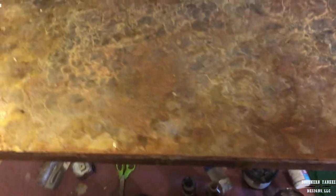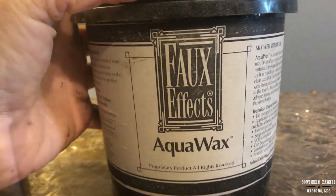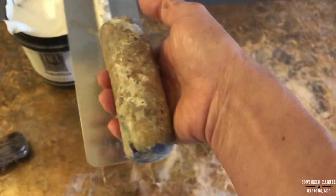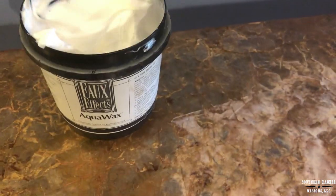I'm lightly blending everything together and going to let it dry. Now that everything's dry, I'm going to top coat just the top of the table with aqua wax. This is also a product from Faux FX. I am using a Venetian plaster trowel to apply the wax to the table top. This wax is easy to use, water-based, and durable.